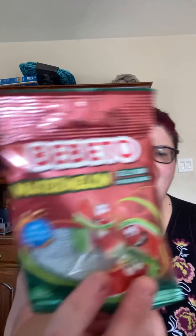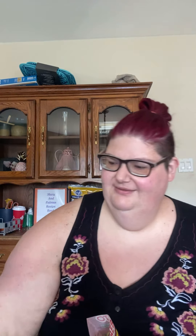What is first, Mom? Bebe Toe — Turkish Sour Watermelon Gummies. So let's take a candy. One for Mom, one for me. Mmm, tastes like watermelon. It says jelly gum, but it's not gum.